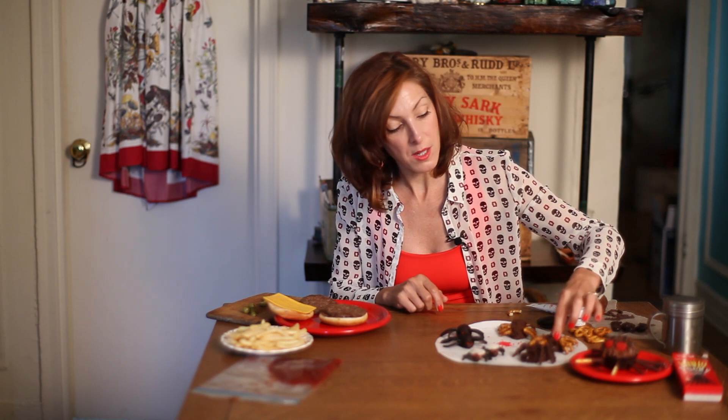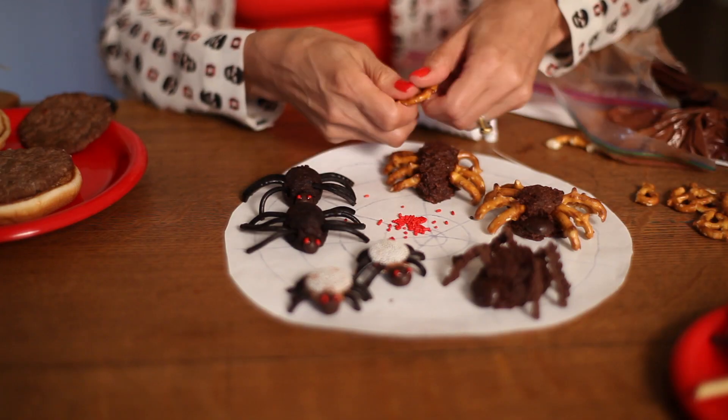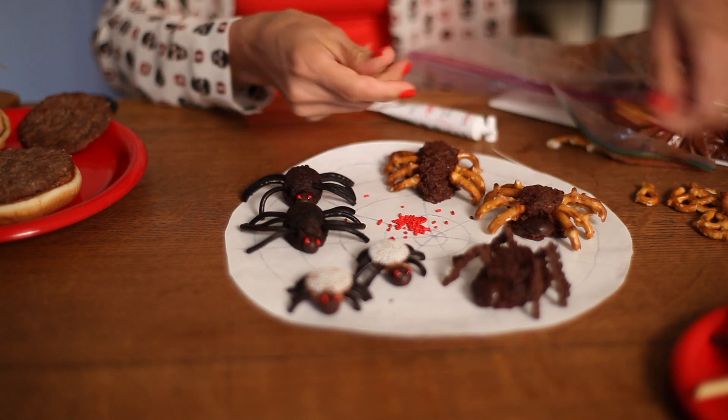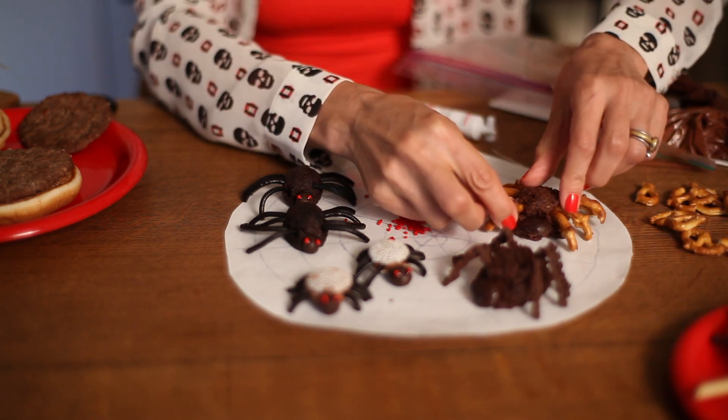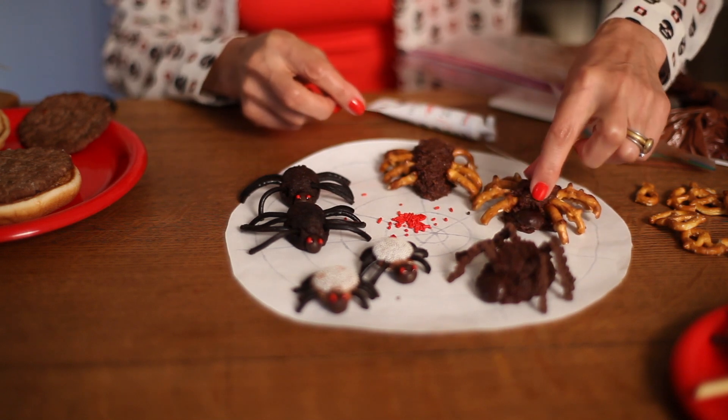For these over here, this is a no-bake chocolate macaroon recipe. They stay kind of moist, so it's easy to get the legs in there. For spider legs, I used pretzels — you get the pretzel and break them apart, and I gave him eight legs. For a head, I used a Junior Mint.